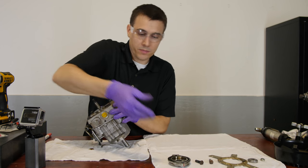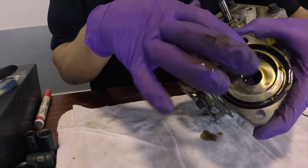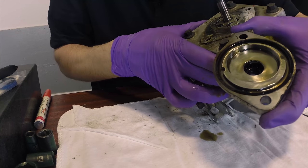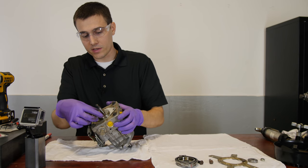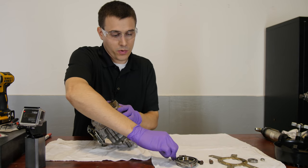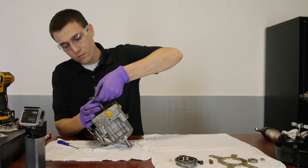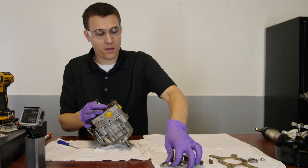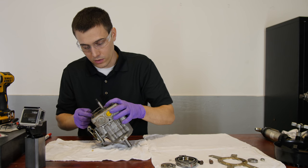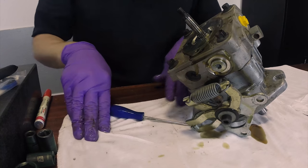Here's the charge pump. You can see that center hole is off-center — the star will spin here but the ring turns off-center, which causes the oil to pump and flow. Here we can see the charge pump mechanism and a little spring. This should be in good condition; there shouldn't be any scoring. Here's the little ball — you don't want to lose this.